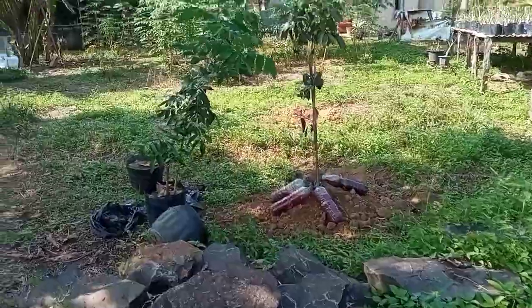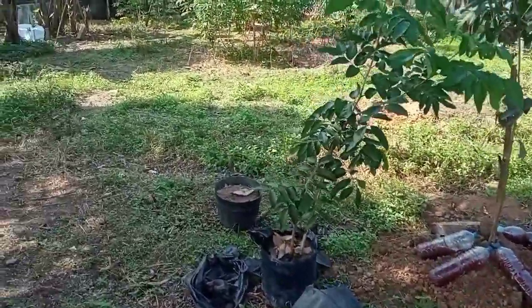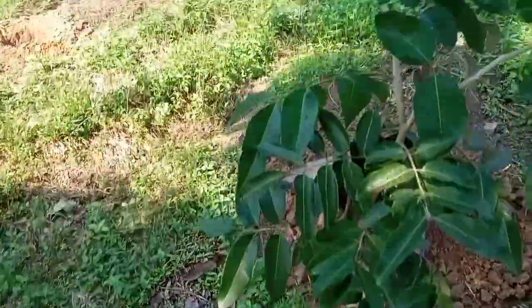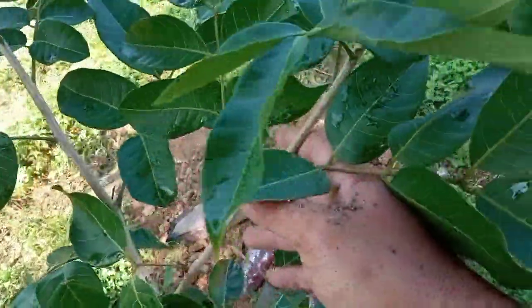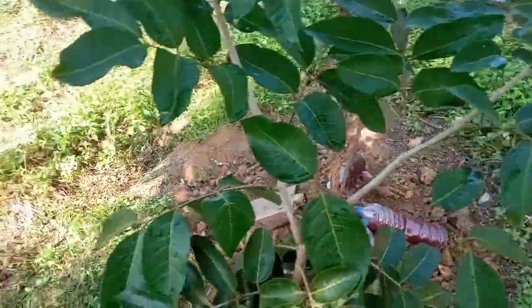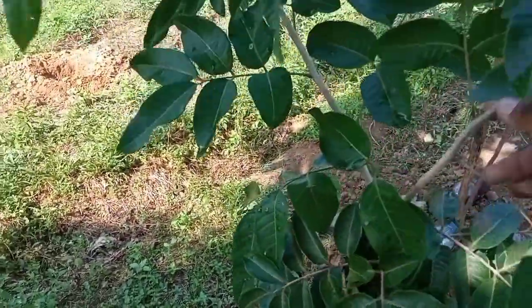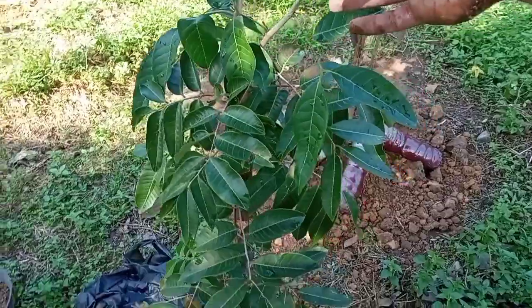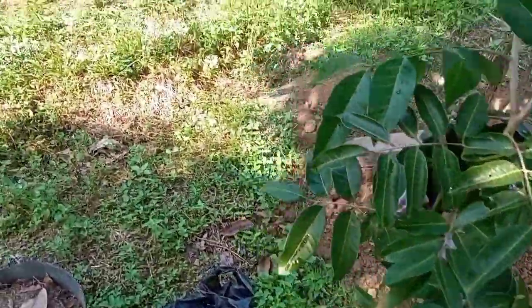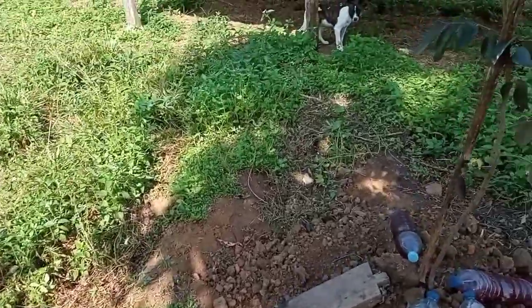Di tengah lahan saya juga tanam 1 pohon, sudah tertanam. Yang satu masih di polybag, belum tertanam — jenis lengkeng okulasi. Ini jenis buah besar juga, bentuk daun seperti ini. Jadi saya cukup beruntung, dibeli dalam kondisi pohon sudah cukup besar, 1 meter ke atas tingginya dari tunas bawah, sudah rimbun, dengan harga yang bersahabat pula.